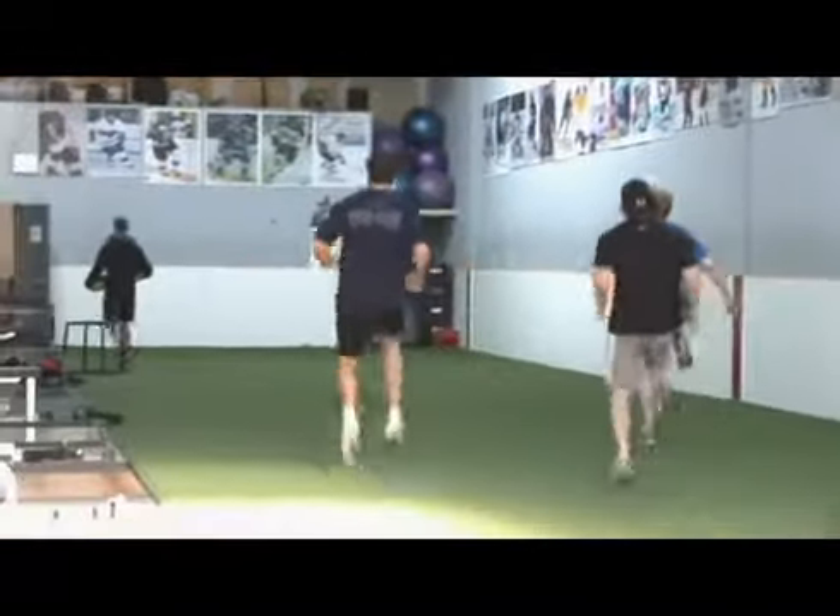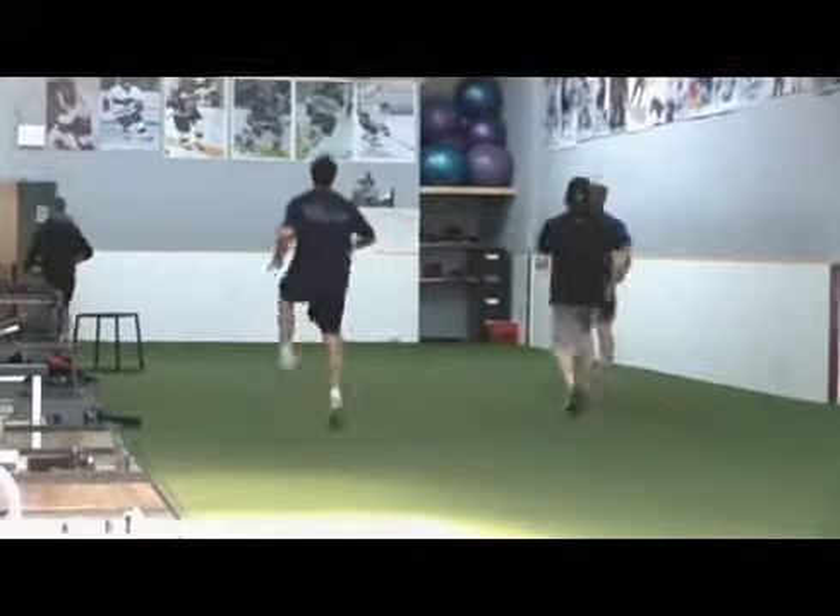Some of the common mistakes you're going to see with the high knee with hockey players — again with those external rotators — they're going to want to see their hips point out. We're really focused on keeping our hips in line with our knees, our knees basically in front of our hips, and our arms moving opposite. A lot of hockey players will run with their knees out as well as their arms out, so they're almost pitching hay as they're running. You want to keep everything nice and linear.